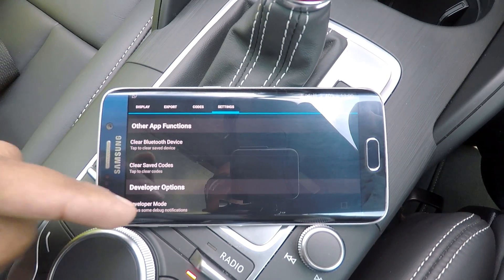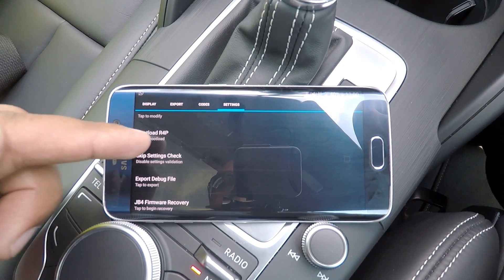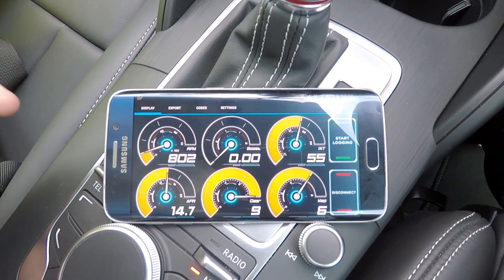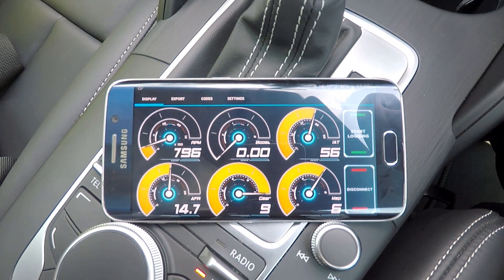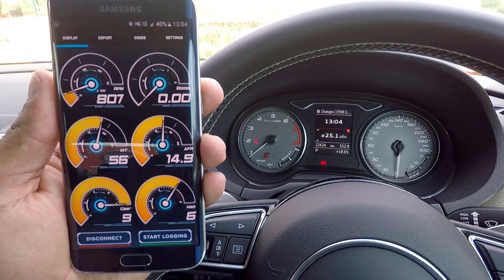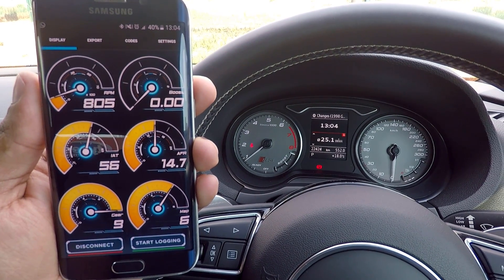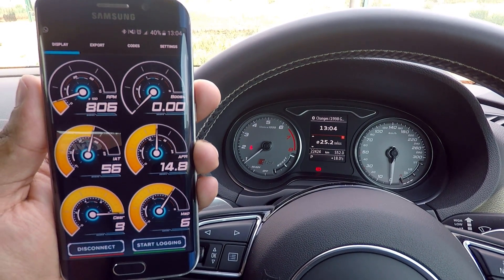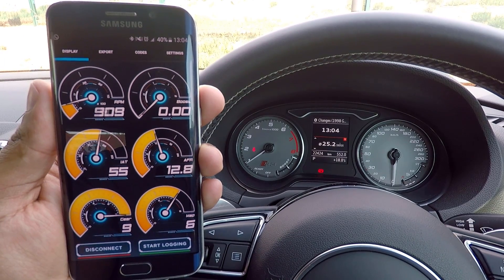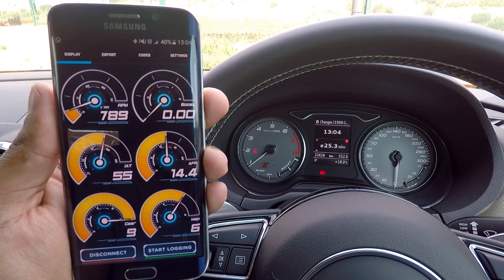There are other app functions which allow you to clear any saved Bluetooth devices and clear any saved codes, plus a couple of developer options at the end which aren't really applicable at this stage. As a final note, I just wanted to show you how responsive the app is in terms of giving feedback, so I'm going to give the car a couple of revs just to demonstrate. I think the app is actually fairly responsive with very little lag.